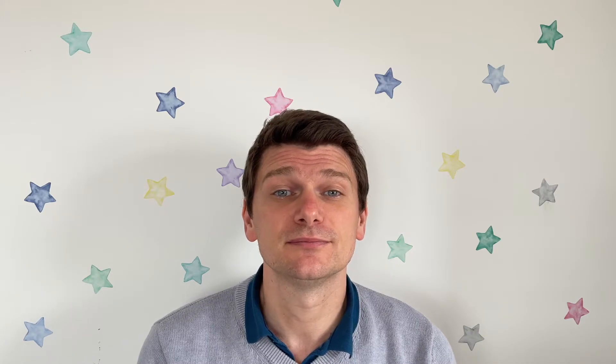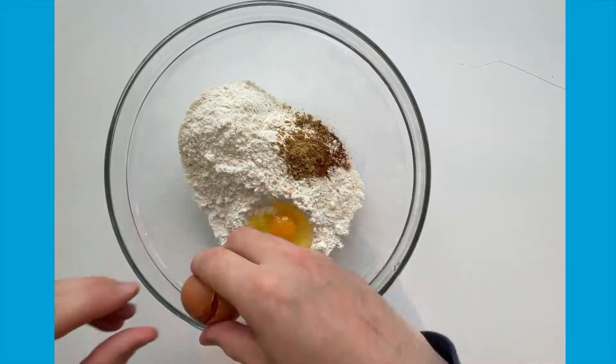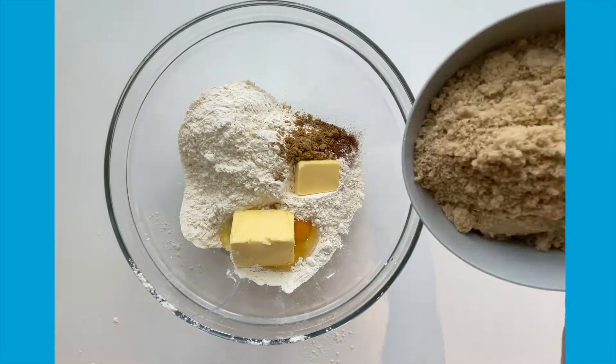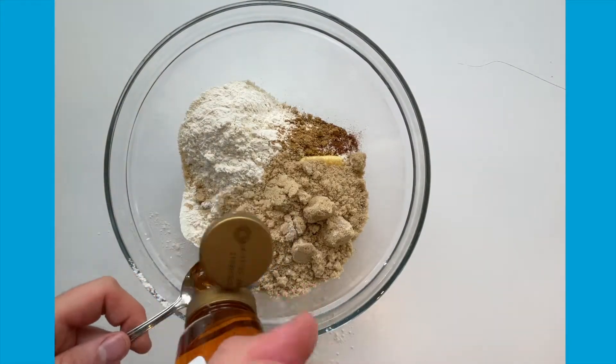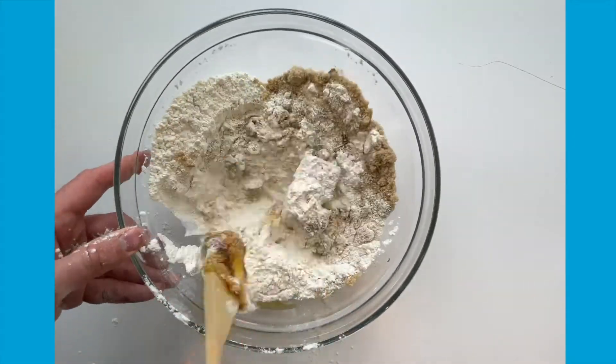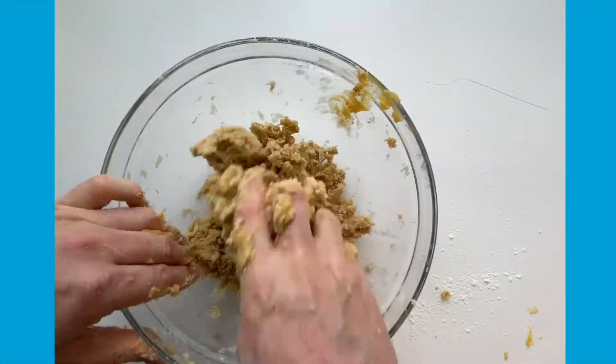You can get your children to practice their measuring skills by measuring out the ingredients, and then why not let them make the gingerbread and cupcakes? To make the gingerbread, simply place all of the ingredients into a bowl, mix together using a spoon, and then if possible knead using your hands.